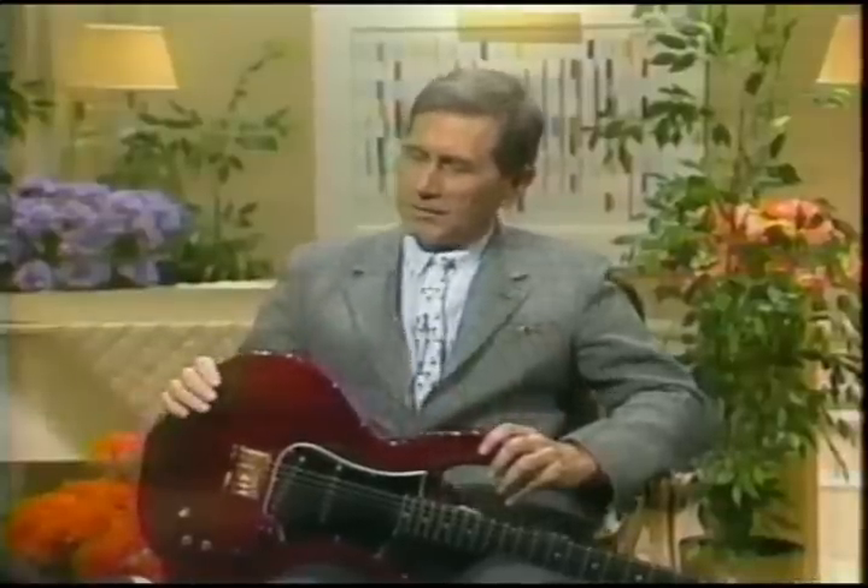Chet Atkins is here with us this morning. That was really pretty. Thank you — country to me. Well, that's a jazz album. 'Stay Tuned' is the name of it. It's been really successful, and it's introduced you to a lot of jazz fans. A lot of young people come up to me all the time and tell me how they love my album. I'd like to go in that direction for a while and sustain it.